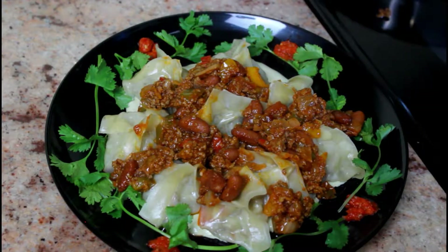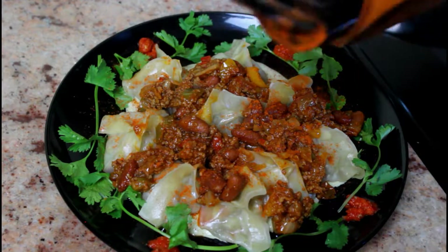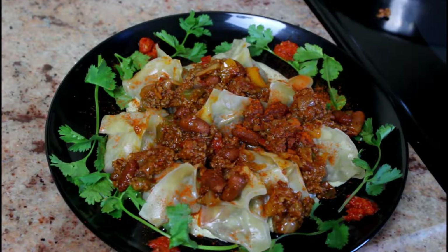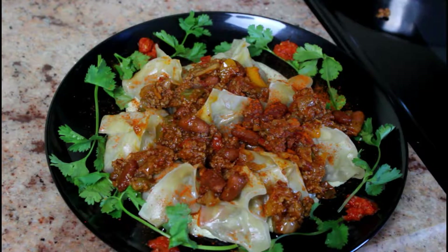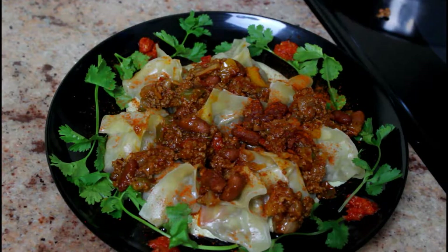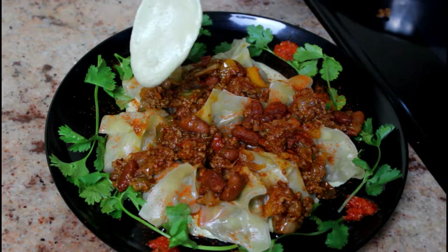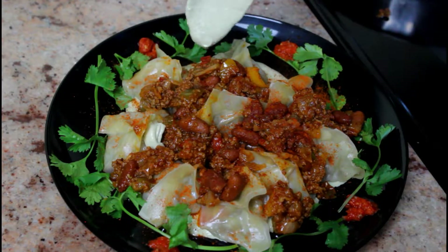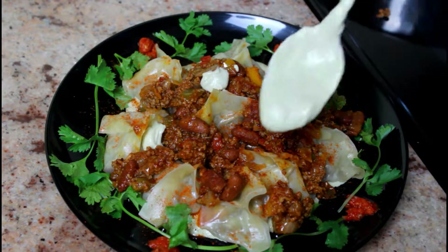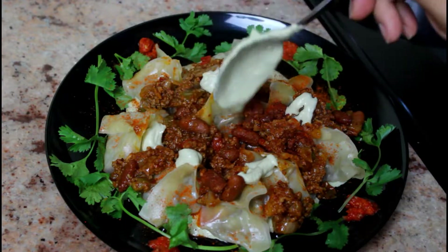Hi guys, this week on What's Cooking Waheeda, we are making a dumpling dish similar to those found in the cuisine of China, Korea, Tibet, Russia, Turkey, and Armenia. You may have heard of dumplings like mandu, mumu, jawzi, manti, or mantay. Today we are making mantu, the type found in Afghanistan — a ground beef mirepoix dumpling with a ragout and buttermilk sauce. Let's get started.